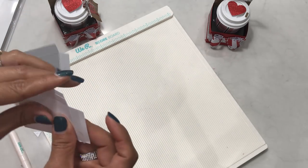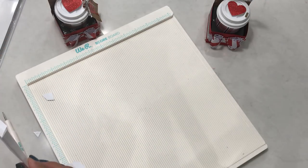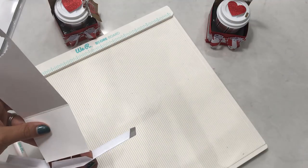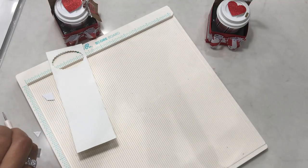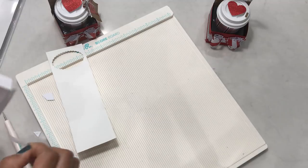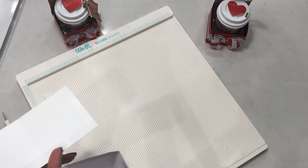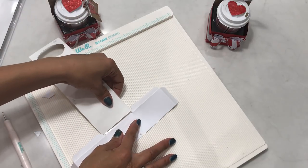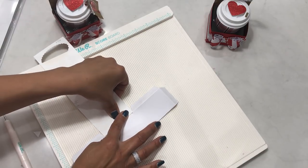Go ahead and crease your score lines so they look like this. Then take the base that you've already cut out and attach it. Remove the sticky tape backing and then lay the bottom piece flat, position your base to the flap, center it up, and press down.